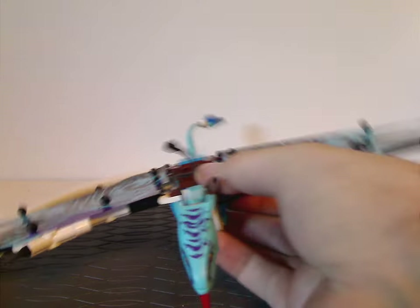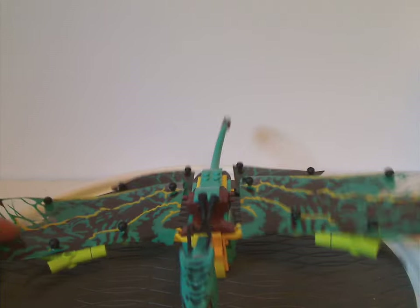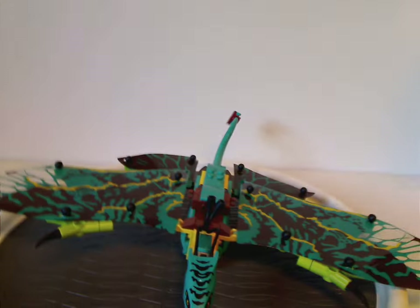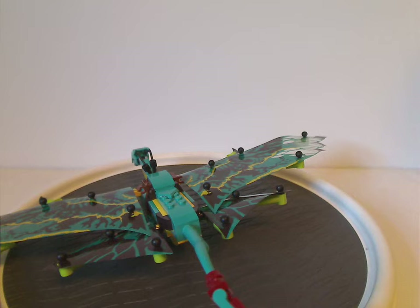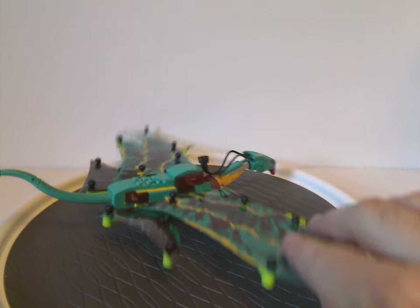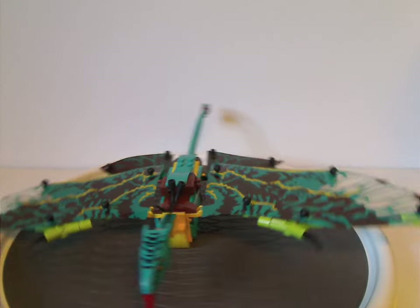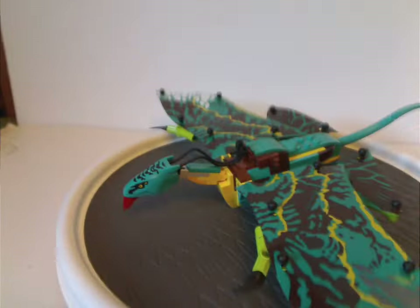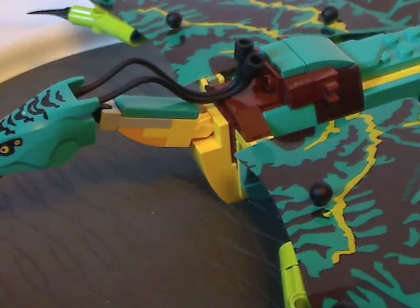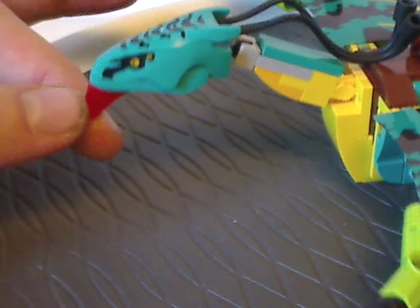And now onto the Banshees themselves. The Banshees are built kind of similarly to the dragons we usually get in Ninjago, but at least a little bit different since they're traditional flying lizard creatures rather than dragons. The headpiece is kind of similar to some other creature sets.